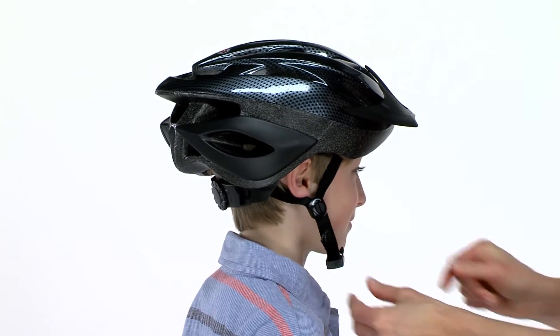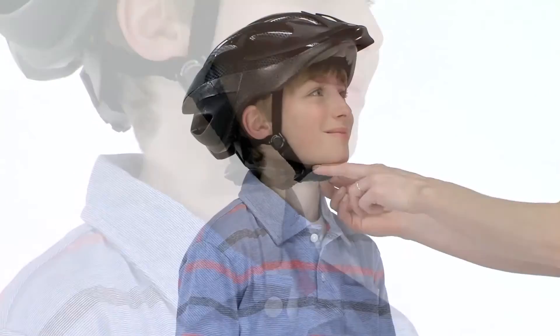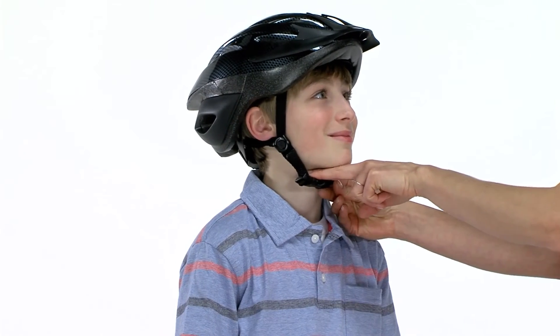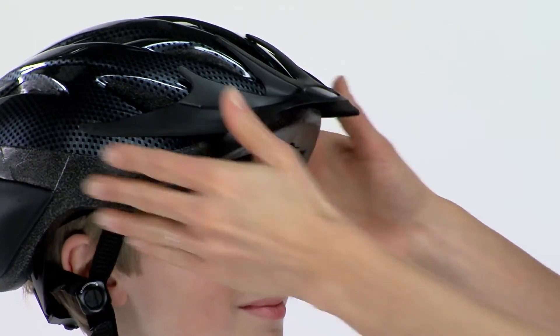Adjust the side straps so that the V-shape is below the ear. Snap the buckles together under the chin and ensure that there is a two-finger space between the chin and strap.